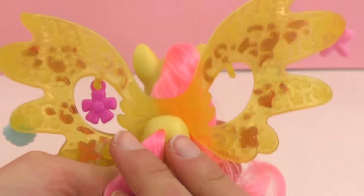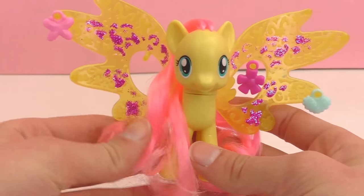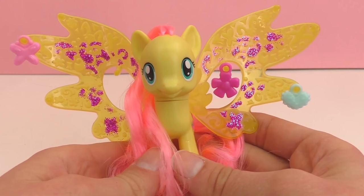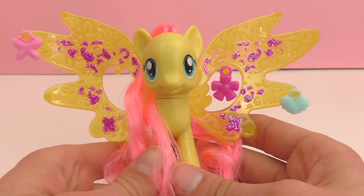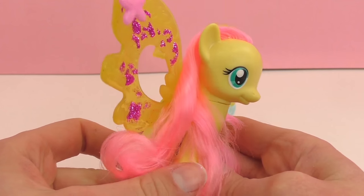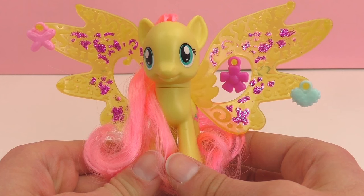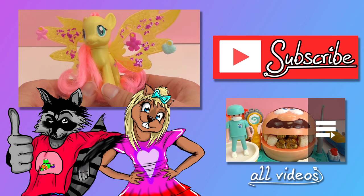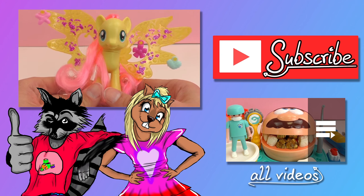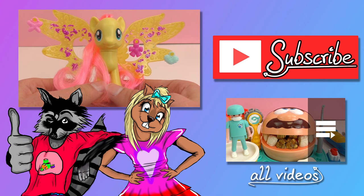So this was Fluttershy from My Little Pony from the Cutie Mark Magic. I hope you guys enjoyed this video. In the comments I want you guys to write if you have a My Little Pony or if you ever have had a My Little Pony, and go ahead and write which ones they were or what they look like — I'd be happy to know. Give this video a thumbs up if you enjoyed it and go check out our channel for other videos. Also be sure to subscribe so you get the newest updates and videos. I'll see you guys next time, bye!